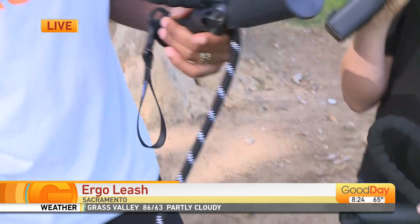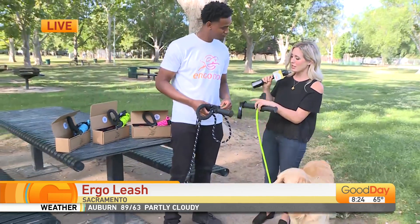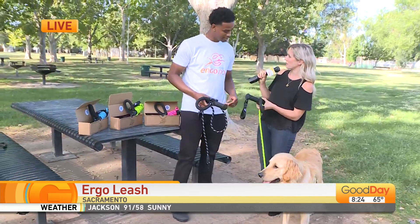Brilliant — that's so smart. Such a light bulb moment. You even have a spot for a flashlight if you are walking your dog at night.